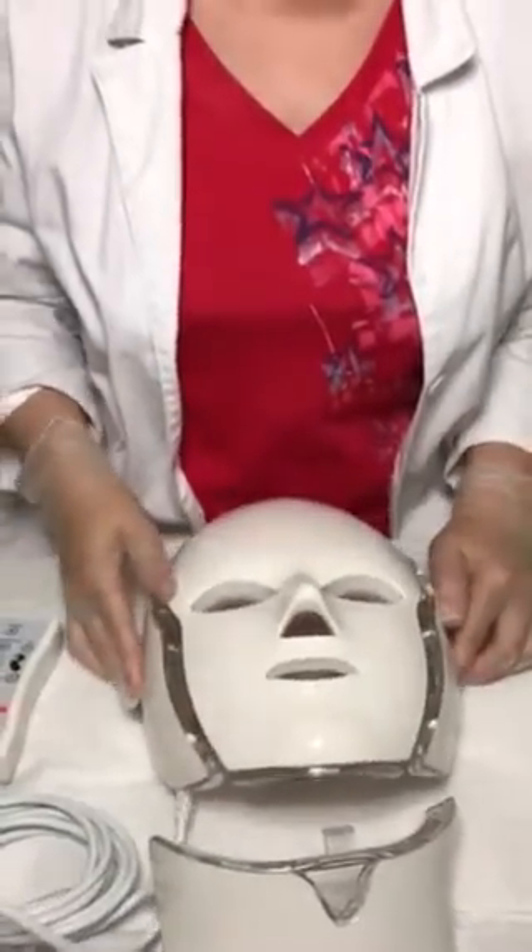I want to give you a little bit of theory on this mask, because it's not just an LED mask — it's actually combined with microcurrent, which makes it even better for treatments. It's definitely two-in-one. In addition to that, it has the mask for the face and also a little extension for the neck and even some décolleté, depending on how long the mask is.